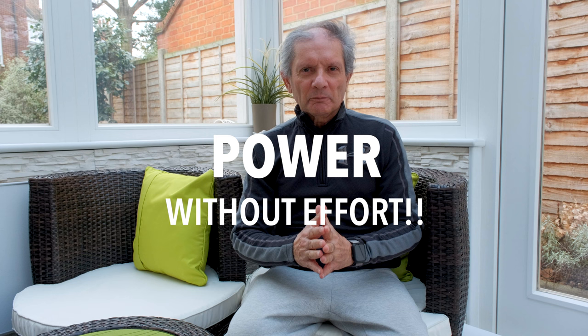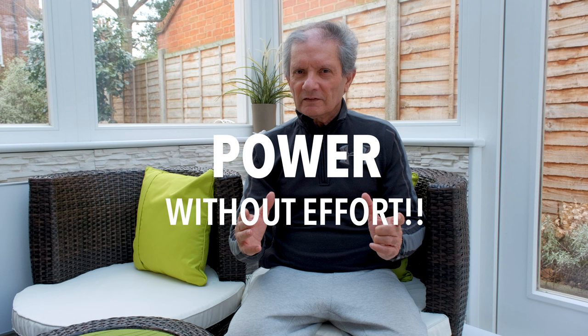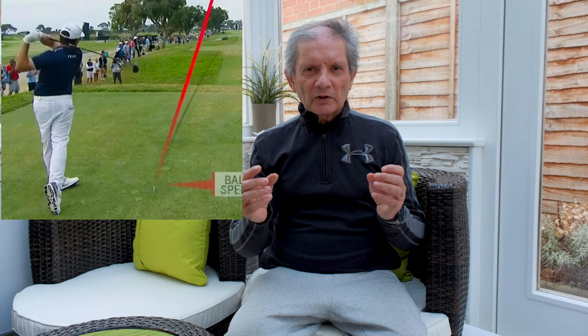I'm going to look at one of the smoothest swingers in the game today. Can you guess who that is? Somebody who emulates and has emulated the swing of Ernie Els and Fred Couples. It is Louis Oosthuizen — amazing, smooth tempo, yet powerful. Not one of the big guys out there physically, and yet he drives the ball on average 300 yards. His average for his 7-iron is 180 yards. Super smooth, looks nice and easy.